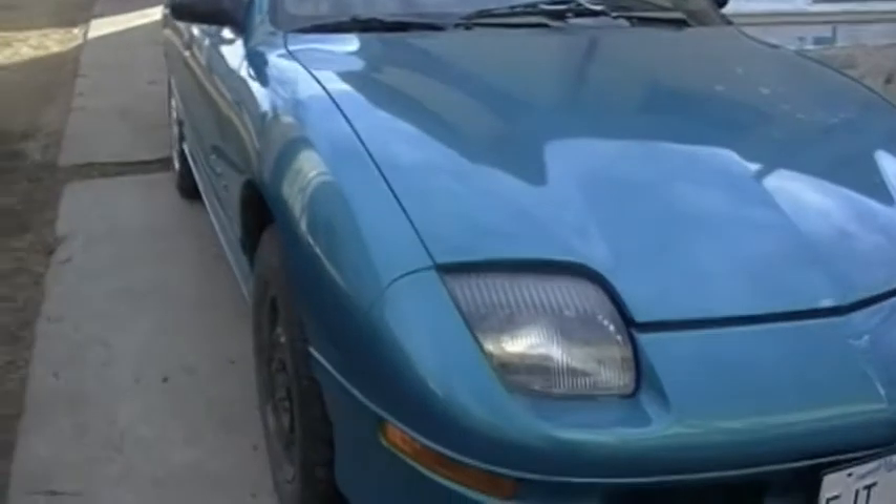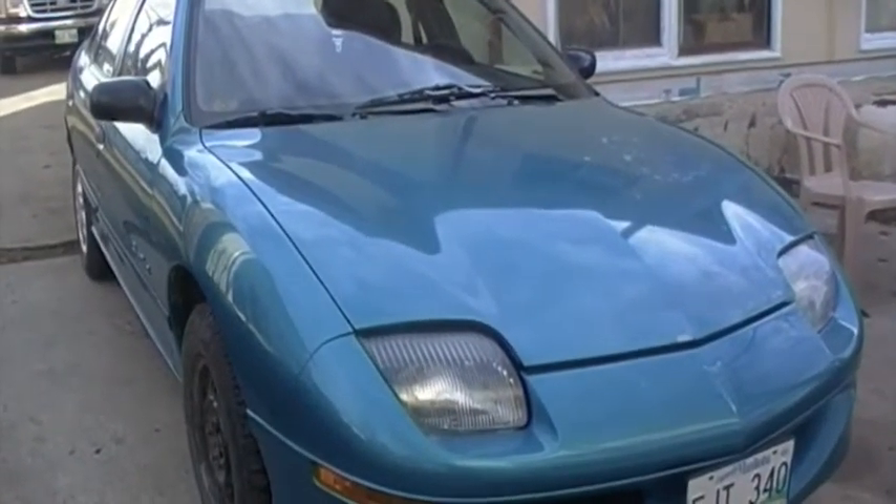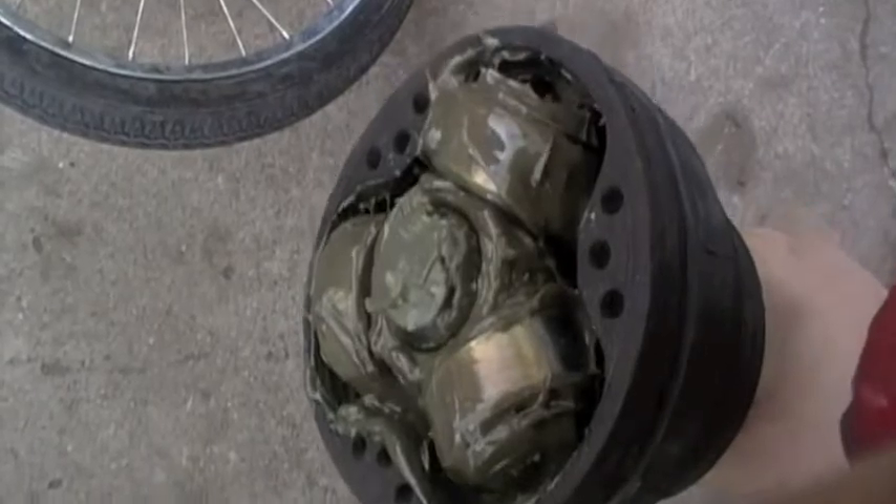Stopping off at Princess Auto to pick up some tools so I can pull that thing off with the wreckers. Now it's time to get started on the CV joint. Now that I've got the new part — twenty dollars from the auto wreckers. There's two different kinds. Hopefully I got the right one because I didn't take this one off yet.